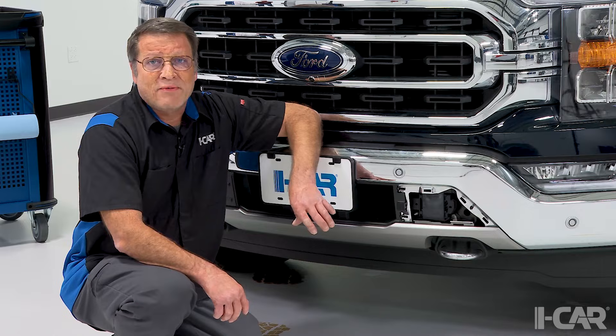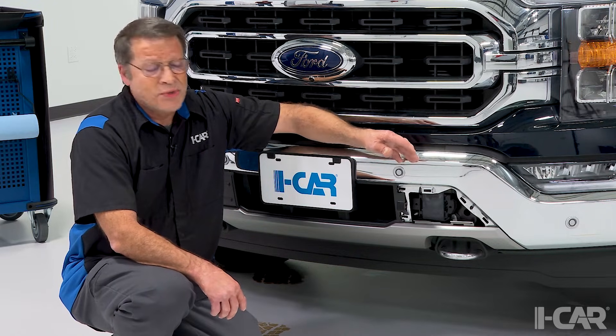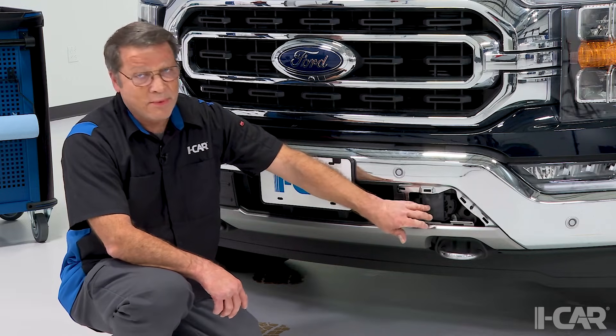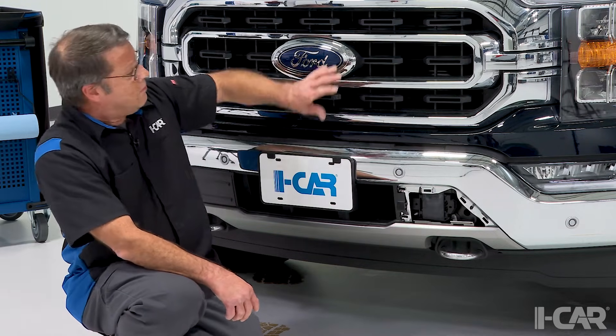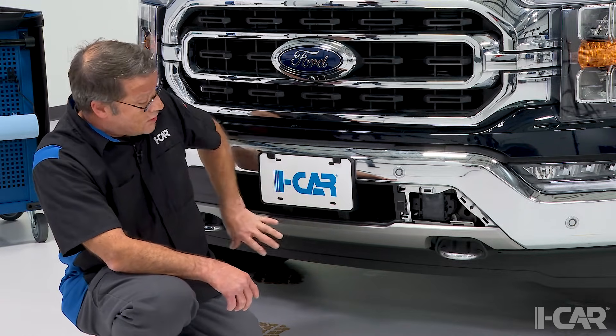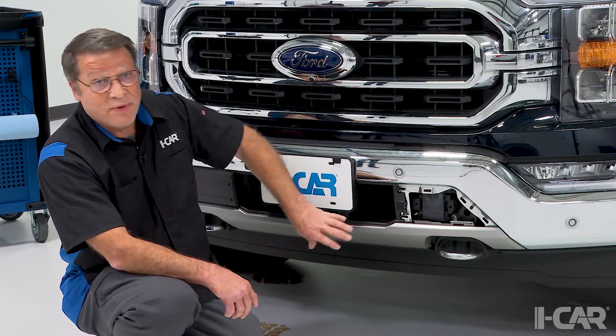Hi, I'm Jeff Poole with iCar, subject matter expert team member, and we're here today to talk a little bit about front radars. Many of our vehicles today with ADAS features have a forward-facing radar. It might be located behind a cover on the bumper or the bumper cover itself, maybe located behind a grille emblem, or maybe located someplace else on the front of the vehicle behind a bumper cover or behind some sort of a filler panel.